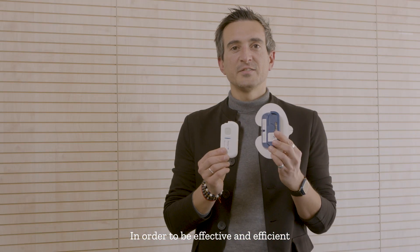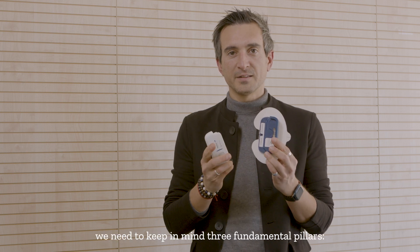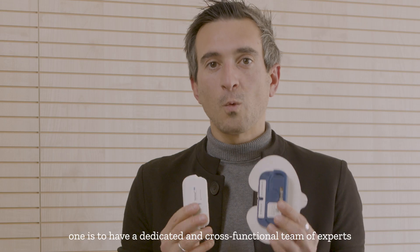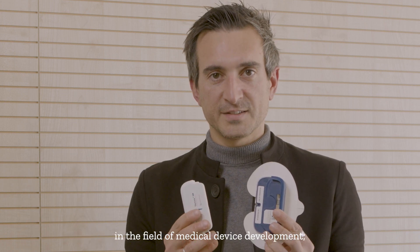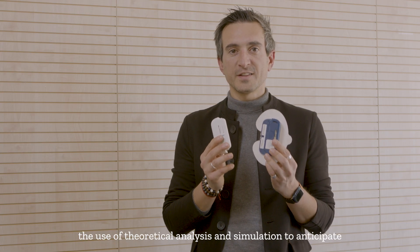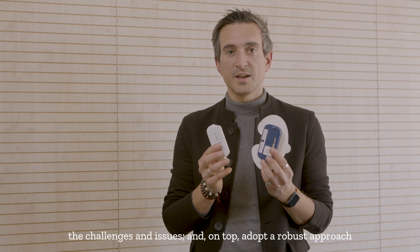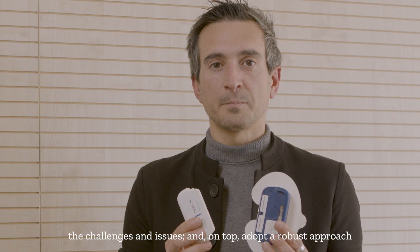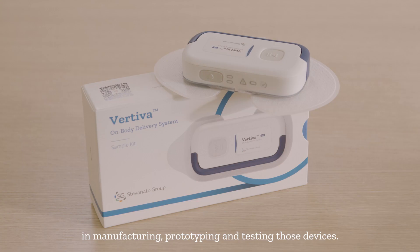In order to be effective and efficient in the design of such a system, we need to keep in mind three fundamental pillars. One is to have a dedicated and cross-functional team of experts in the field of medical device development. The other is to leverage as much as possible the use of theoretical analysis and simulation to anticipate the challenges and issues, and on top, adopt a robust approach in manufacturing, prototyping, and testing those devices.